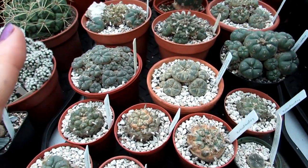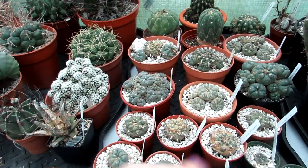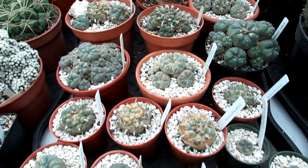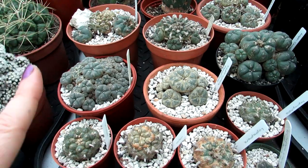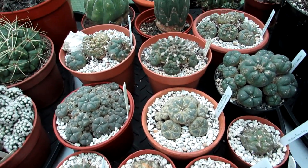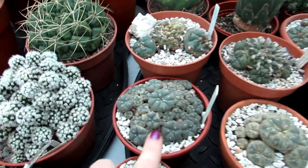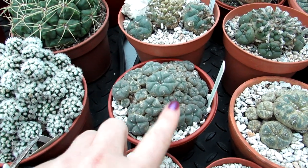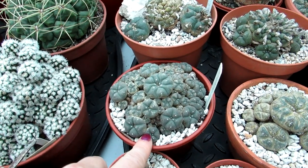I'm going to be treating this with neem oil today, spraying this plant and all the nearby plants as well. With the dehumidifier it will dry pretty quickly, so it won't stay damp. I've got three different stages to show you what spider mite does on Lophophoras. My Lophophoras have had past damage years ago - this one, probably about five years ago, is absolutely covered in the scabby orange scarring from spider mite.